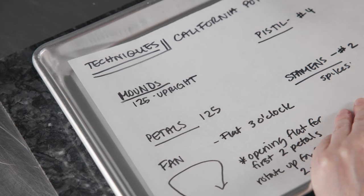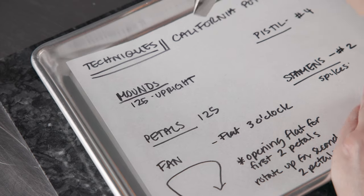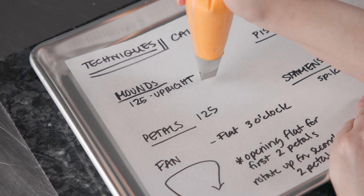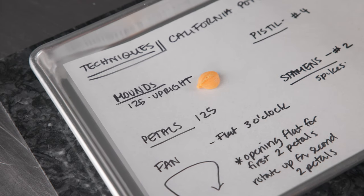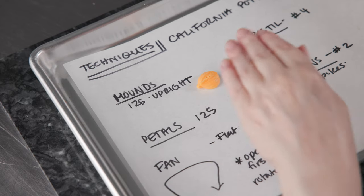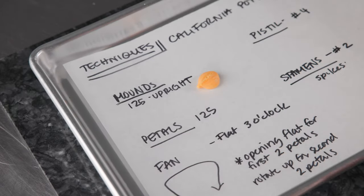Now let's go over the techniques we're going to use for our California poppy. The first are going to be some little support mounds — these are for two of our petals, the first two we do. We hold the bag with our 125 upright, it can slant over just a little bit, and we pipe some nice little mounds. You can see that gives you kind of an oval shape, and it's something we're going to pipe a petal over, giving it a nice convex shape where it's mounted up, so it looks like it's opening and curling over on itself.